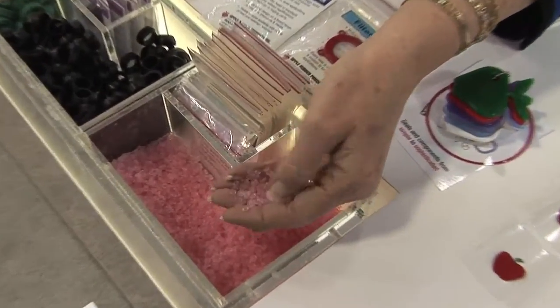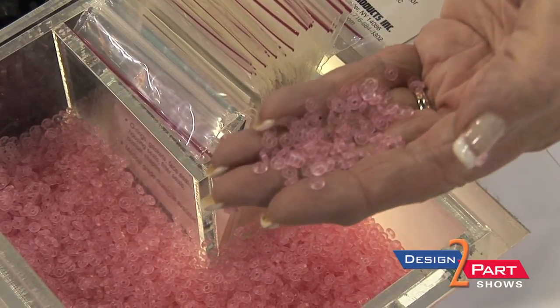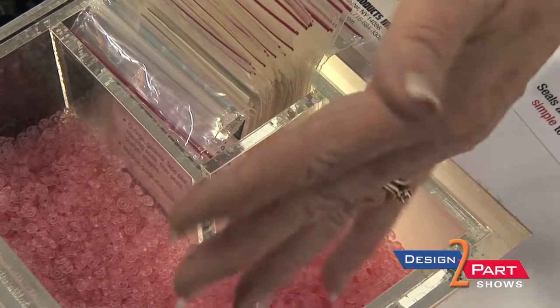I'm Lynn Perry with Apple Rubber Products, and we're here today to show you our full line of O-rings and custom molded rubber parts. We can mold in a class 7, 10,000 clean room, and also package, weigh, and bag in that area. We also custom mold parts to your specifications, and we keep aerospace and metric sizes.